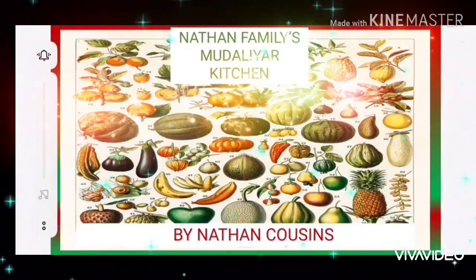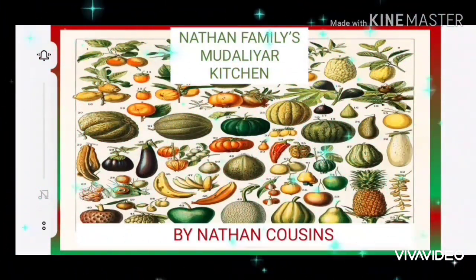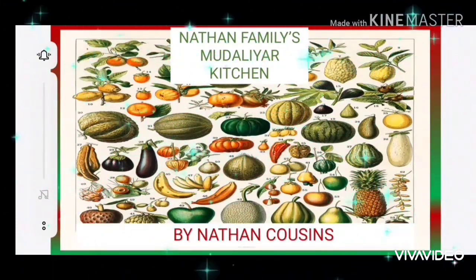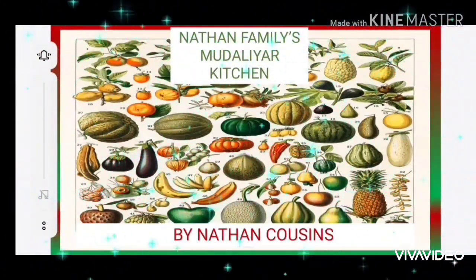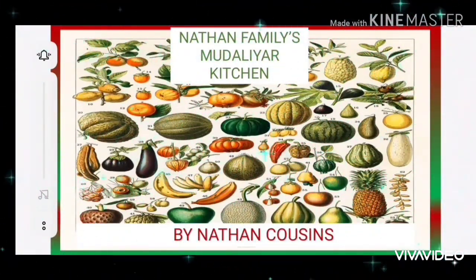Hello viewers, welcome to my channel in the Nathana Kudumpathian Muthalyaar Kitchen. I am so happy to see you all. I am doing a recipe for the Nathana Kudumpathian.